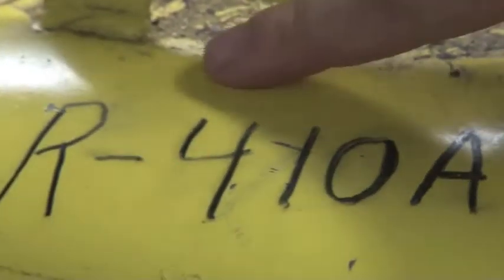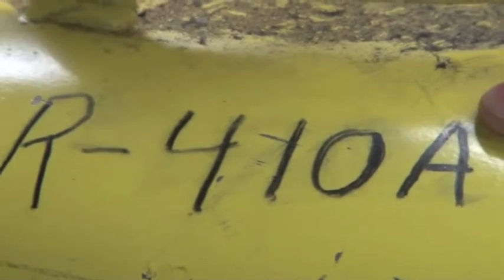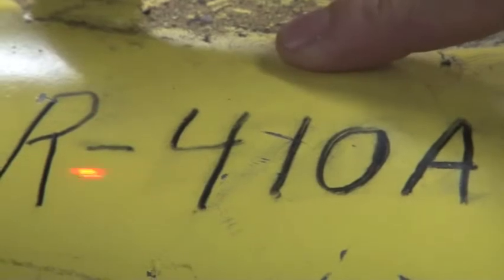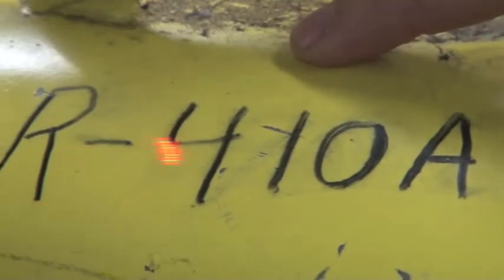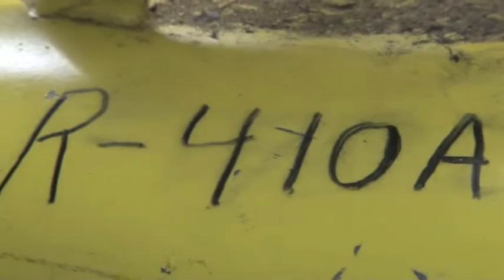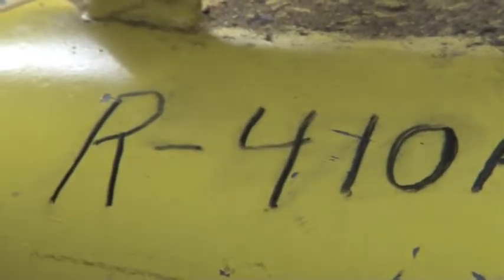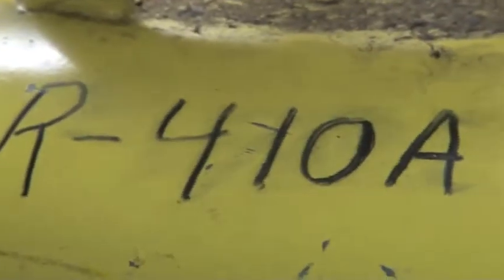One thing I want to point out is we write on our jugs what type of refrigerant we're actually putting into them. This is an R410A tank — students should know not to put anything other than R410A. If we put in 10 pounds of R410A and then eight or nine pounds of R22, that's a bad jug. We can't separate the refrigerants once we cross-contaminate them.